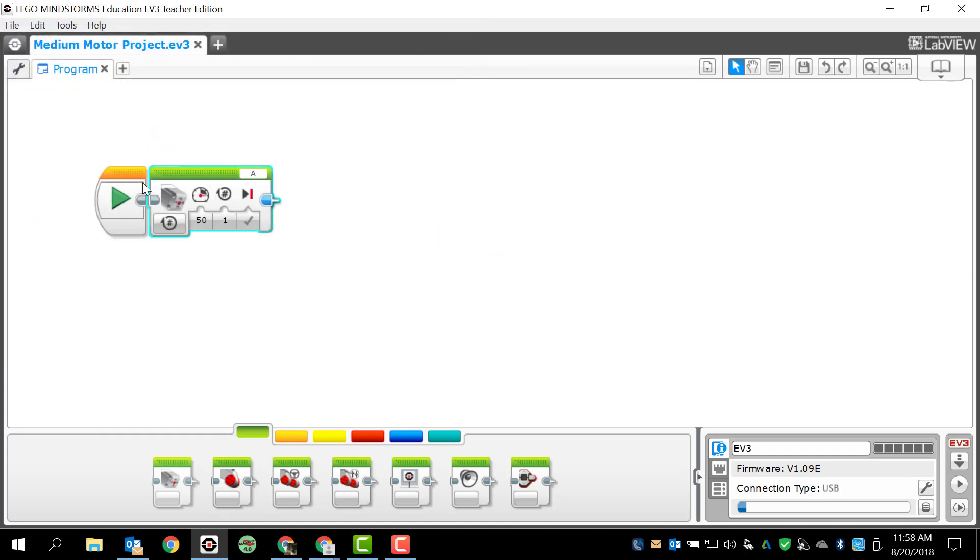Now, once we get to this programming block, the first thing I want to check is the port. On my robot, port A is reserved specifically for the medium motor, so I'd make sure that is correct. If it's not, I would change it to whichever port I've got it connected to. We can then look at the different options: off, on, on for seconds, on for degrees, on for rotations — any of those are going to be helpful to you.